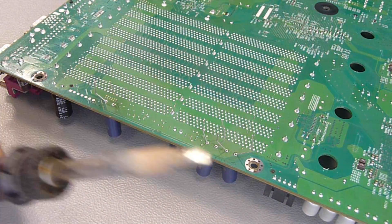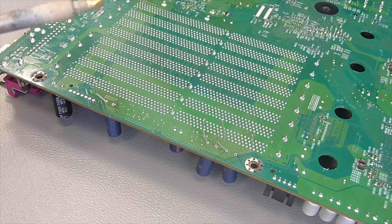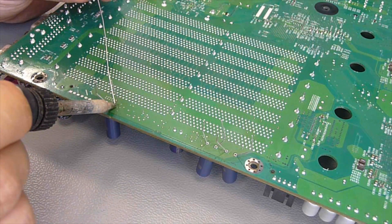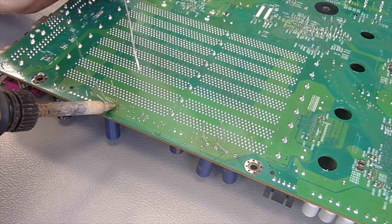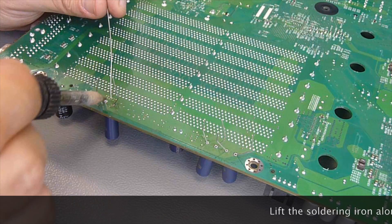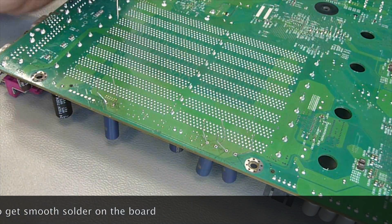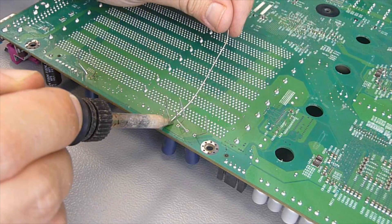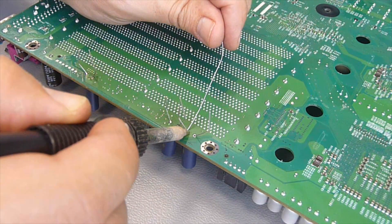I always take the biggest solder tip I can find, because you have to transfer a lot of heat to the board, and a very small tip simply cannot make that much thermal contact with the solder pad, and it's difficult to get the heat into the board. With a larger solder tip, it's not a problem. And to have more control of the soldering, I use this thin solder wire — as you saw before, 0.5 mm. You can guide the solder exactly where you want it by moving the wire, but not moving the soldering iron.